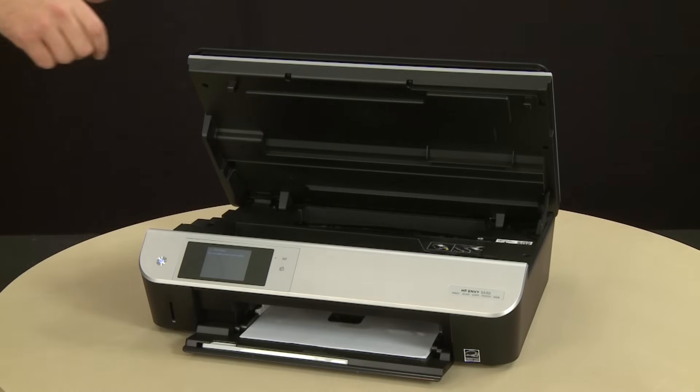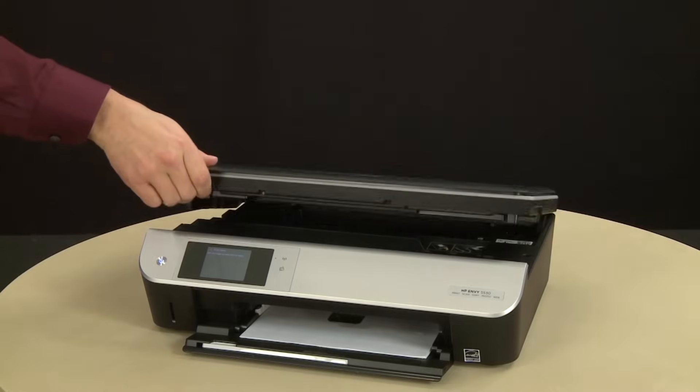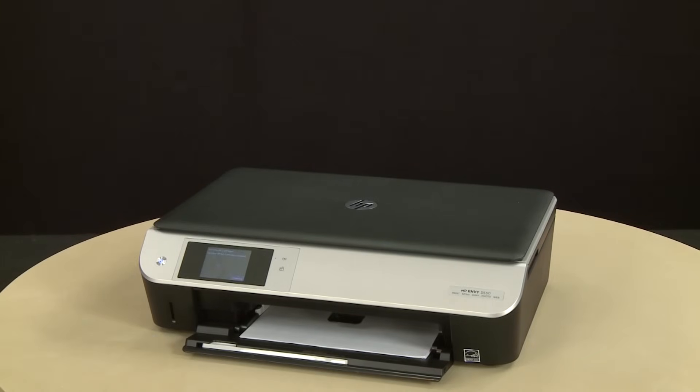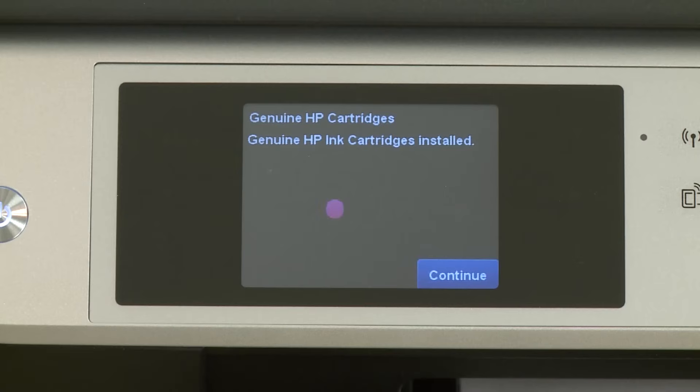When the cartridge is installed, close the cartridge access door. A message will appear on the printer's control panel indicating that a new, genuine HP cartridge has been installed. Touch Continue.